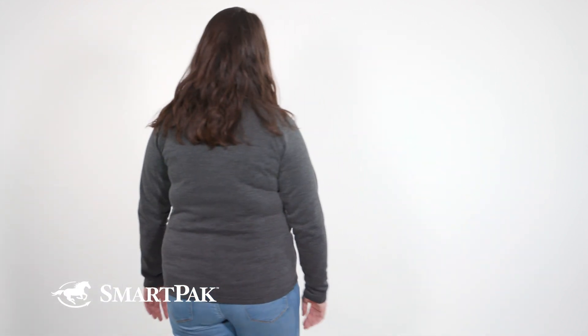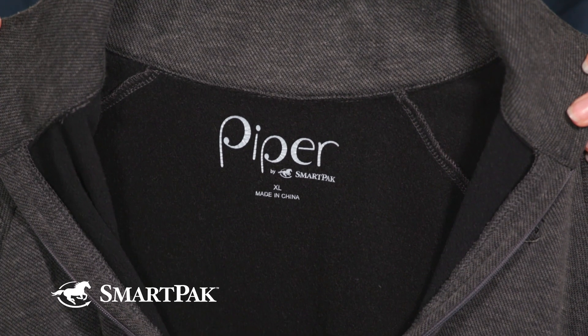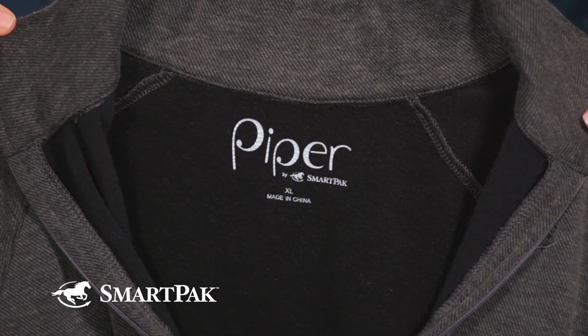My favorite thing about this fleece is how cozy and comfortable it is. It's a great weight, so you can layer it, but it has a really soft fleece lining, so it keeps you nice and warm on cold days.